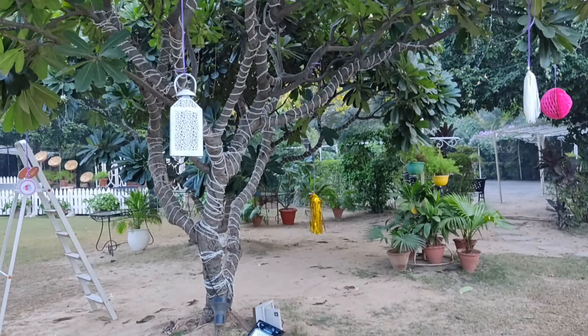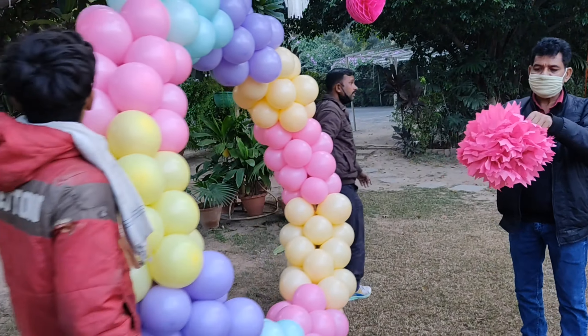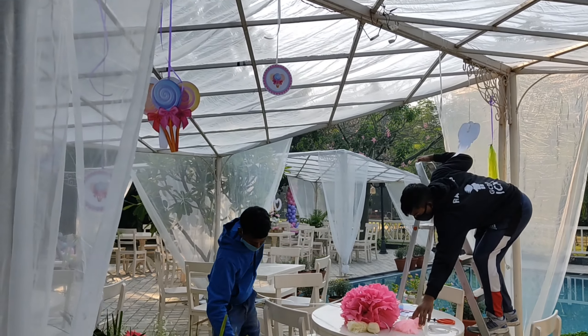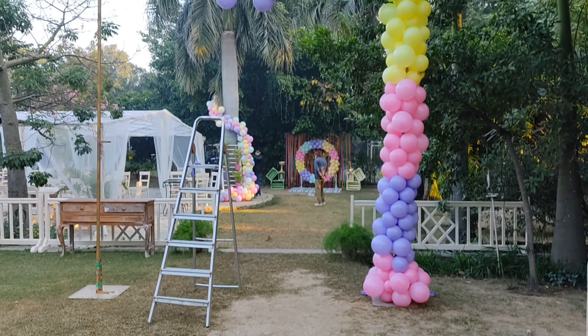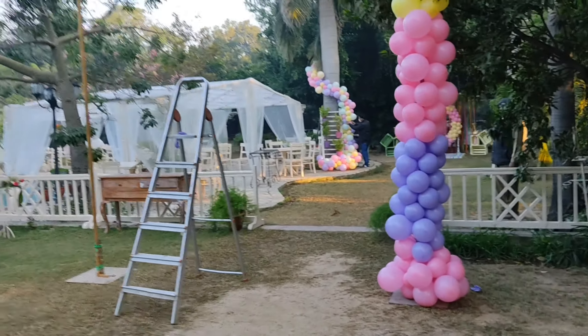Here we have paper flowers, paper pom poms, and candy-shaped balloons hanging. This is our entrance where half we have an organic balloon set up, and the other half we will be working on separately.